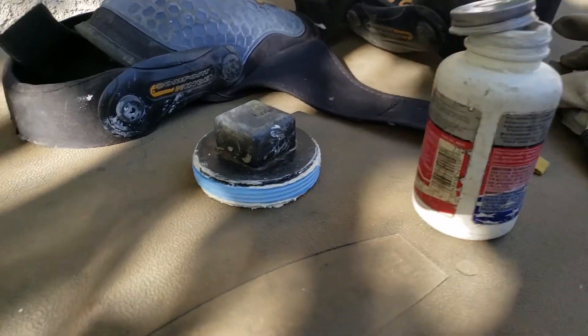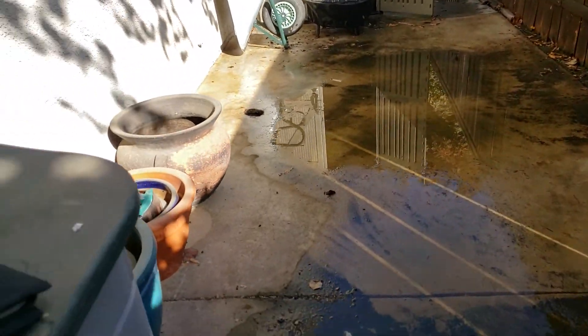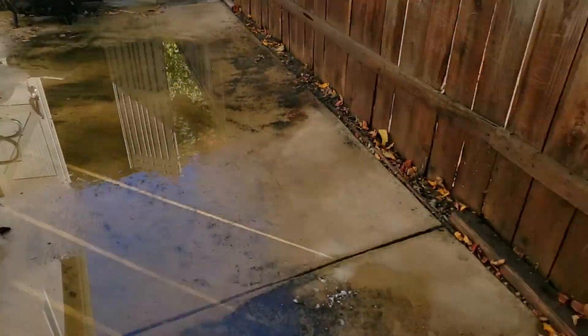We're in Clovis, California, getting ready to reinstall the cap on a soil cleanout coming through concrete — they poured the side yard over it.